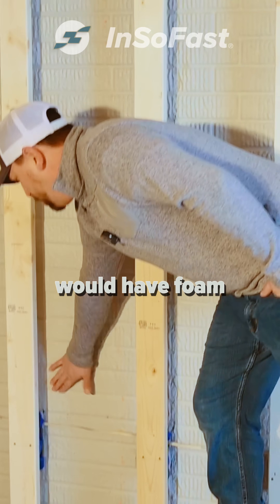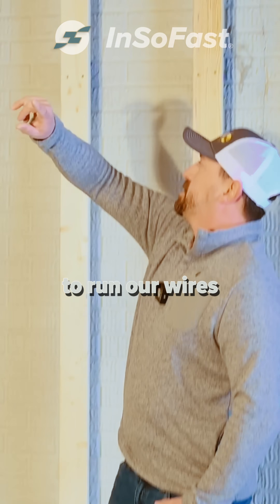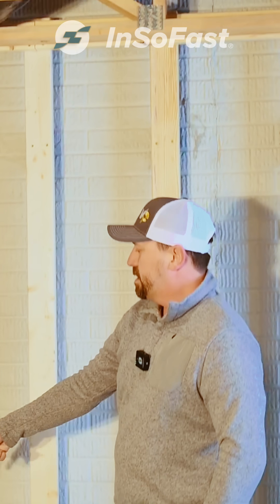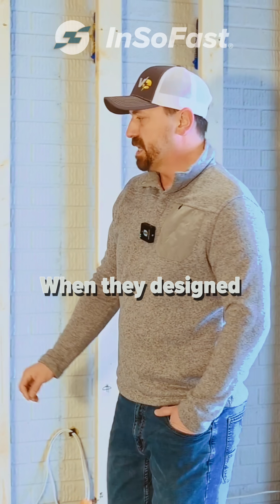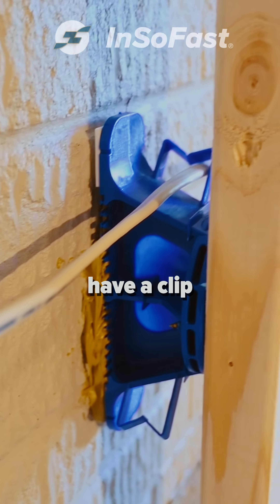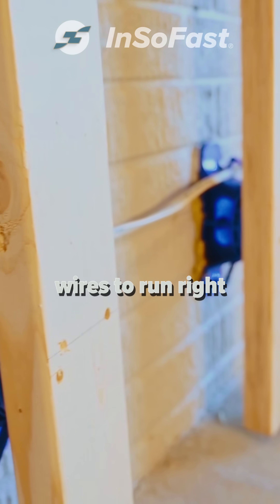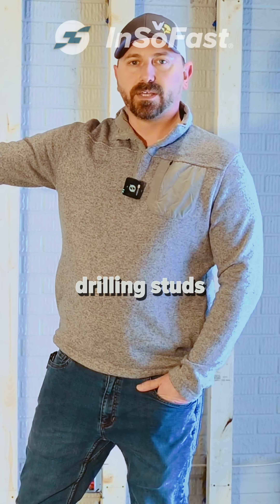Traditionally we would have foam that this board goes directly to and we would have to run our wires up, down, and then up and over to another box. When they designed these brackets, they designed them so that they actually have a clip and will allow our wires to run right through the wall as if they were a traditional wall that we would be drilling studs through.